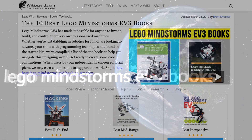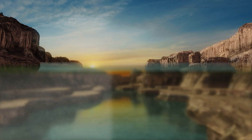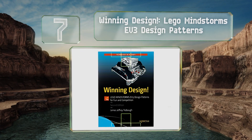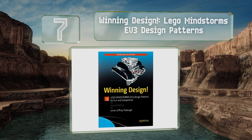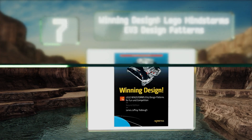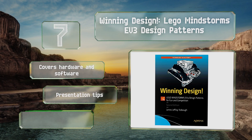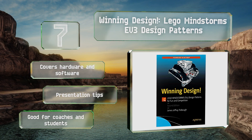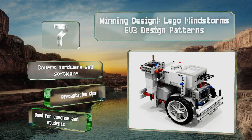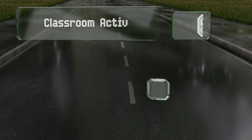At number seven, Winning Design: LEGO Mindstorms EV3 Design Patterns is intended for those planning to participate in competitions. It'll educate you on a lot of tweaks you can use to make builds perform better and be more efficient, so hopefully you'll snatch the win. It covers hardware and software and includes presentation tips. It's good for coaches and students.